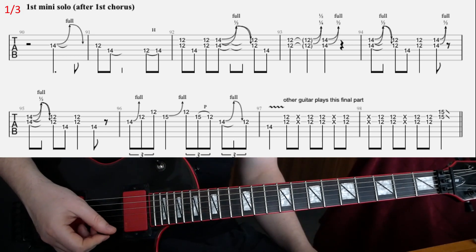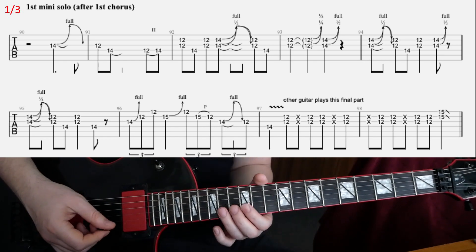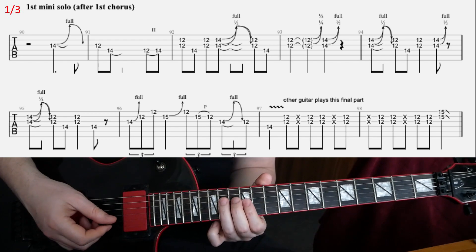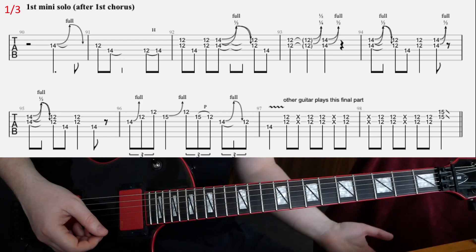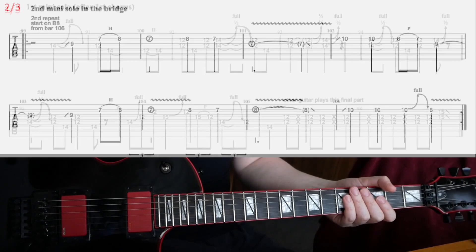By the way, that part is actually played by another guitar — I don't know if it's head-filled or not. One guitar basically holds the 14th fret there, and another guitar comes in and plays. I chose to combine it, but you don't have to if you don't want to — just so you know.